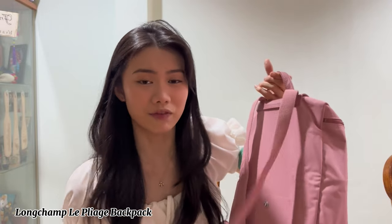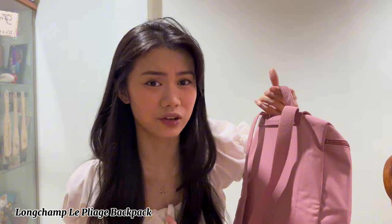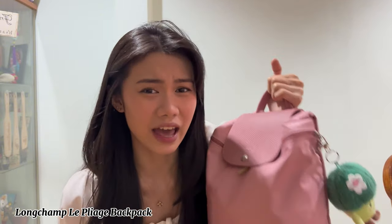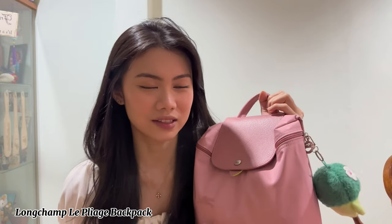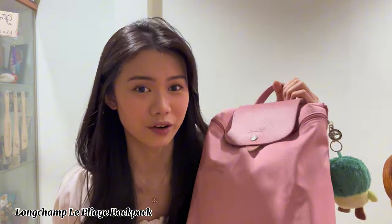It doesn't get easily dirty, and even when it does get a bit dirty it's easy to wipe off. So this is what I have in my work backpack — it's honestly a little heavy. I also bought this broccoli keychain — I call it 'cocauli.' I bought it online and I thought it was really cute so I put it here as a small accessory.